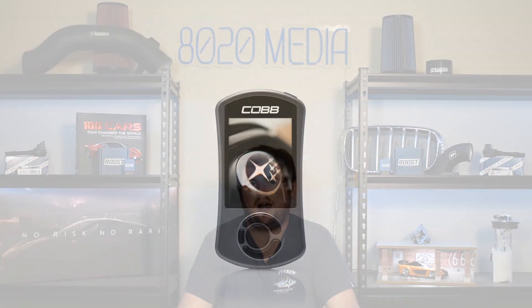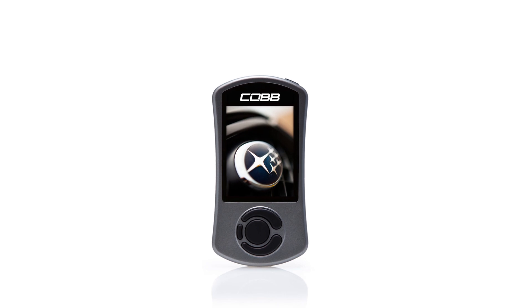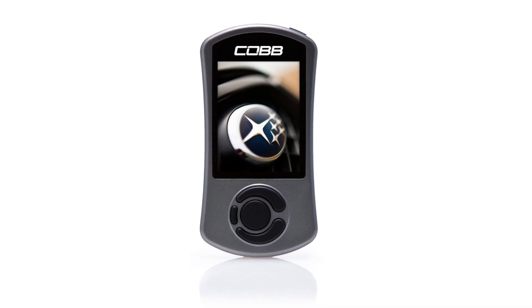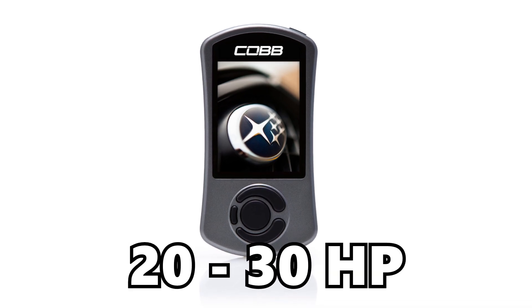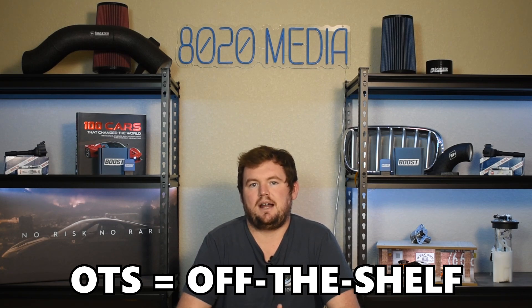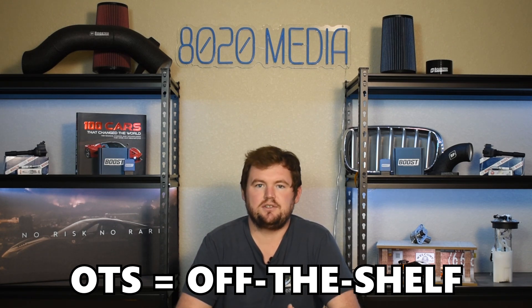One of the most popular and best tuners for the EJ257 is going to be the Cobb Accessport. The Cobb Accessport will have a few off-the-shelf standard maps, and running these, you can generally see power gains of about 20 to 30 horsepower and about 10 to 20 foot-pounds of torque. These off-the-shelf maps are a good starting point if you're just getting into modifying your STI and EJ257 engine. However, the OTS maps really aren't ideal for maximizing performance, nor are they ideal for ensuring that you have a safe, quality setup, especially as you start throwing more mods at the car and start pushing the upper limits of the engine.